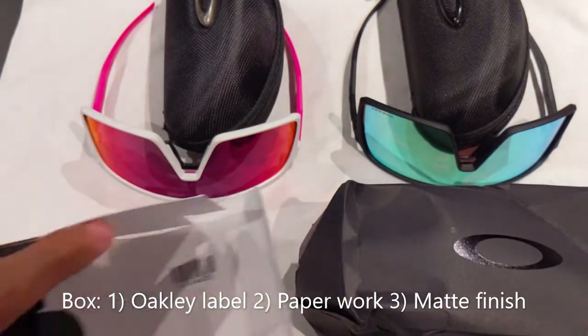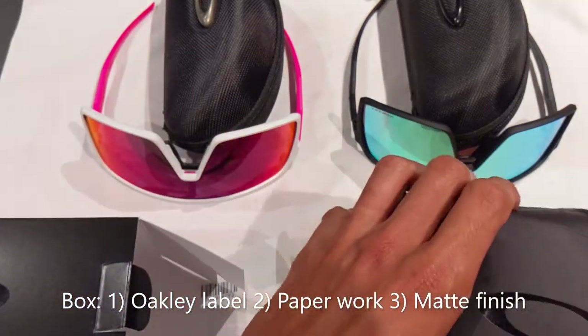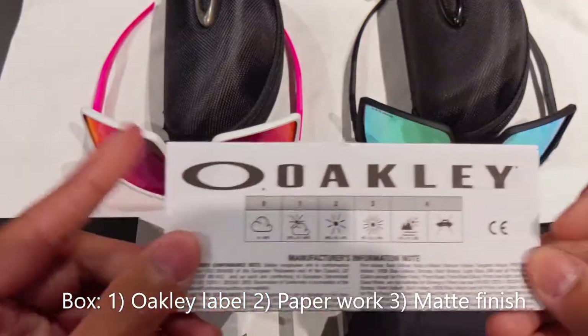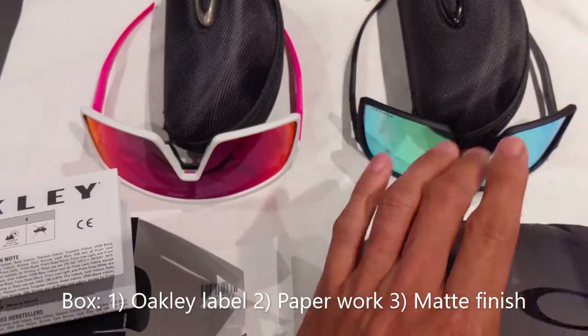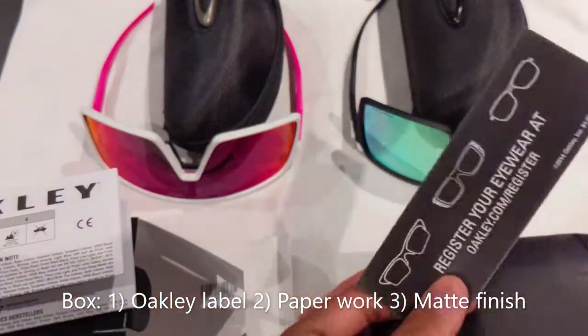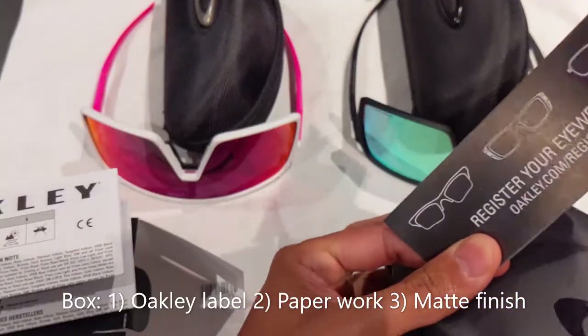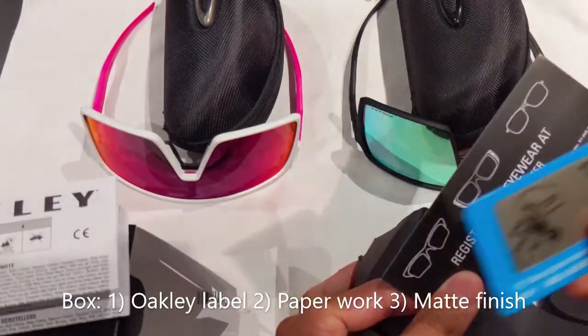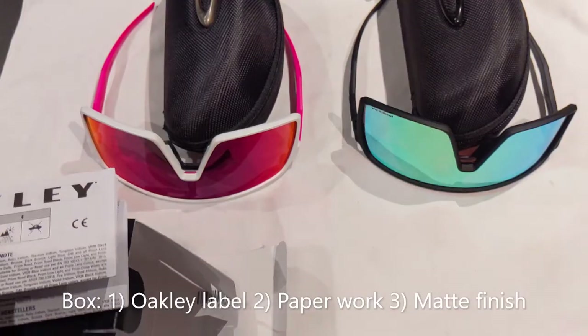Secondly, the real Oakley does come with the usual Oakley paperwork. The fake one just comes with a card about registering your eyewear and shows you a little card about lenses being polarized. Those are little tell signs if they're showing you the box.